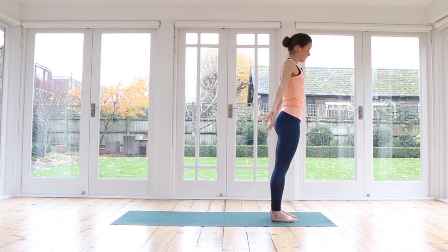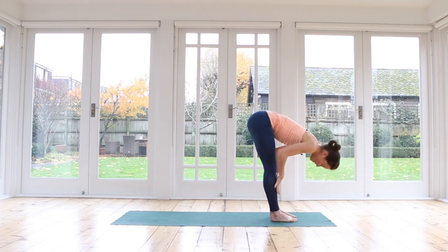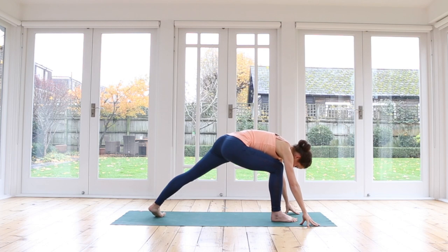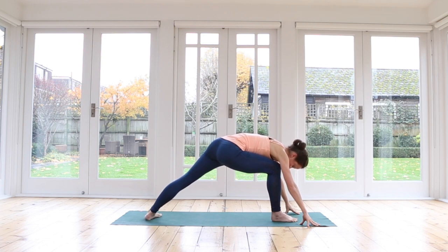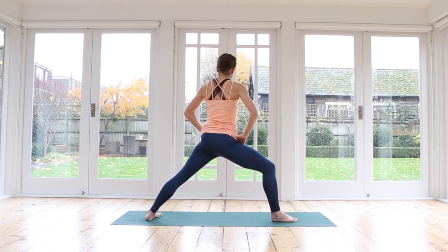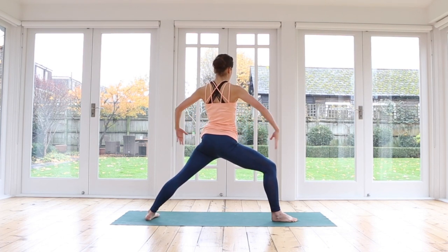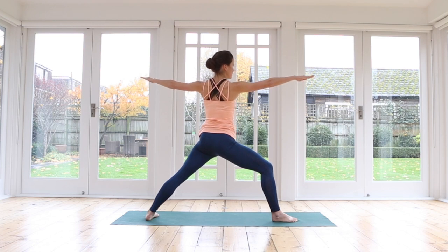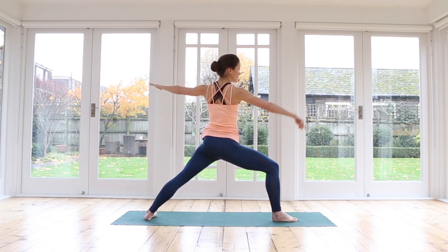Second side. Inhale, float the arms up. Exhale, forward fold. Inhale, halfway up. Exhale, fingertips to the mat. Big step with your left foot back, turning your heel to the mat — heels more or less in line with each other. When you feel grounded, hands to the hips, lift yourself up, turning your left hip gently back — just as far as is comfortable. It might be that your pelvis is still on a diagonal and that's absolutely fine. Stretch the arms out wide, feel the chest nice and open. Breathe in, breathe out — warrior two pose. Press your right knee to the right, keeping your right sitting bone underneath you.